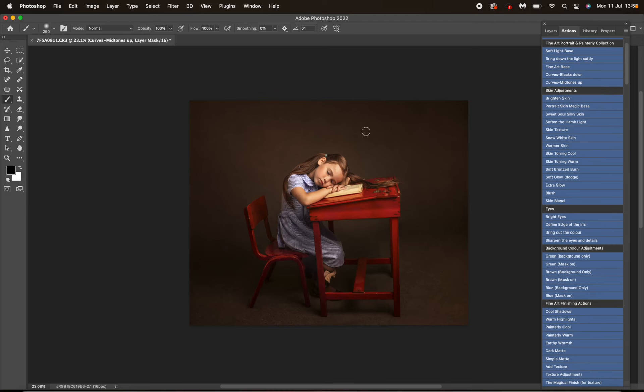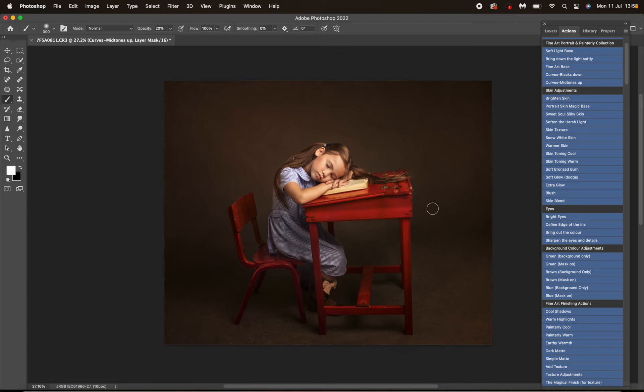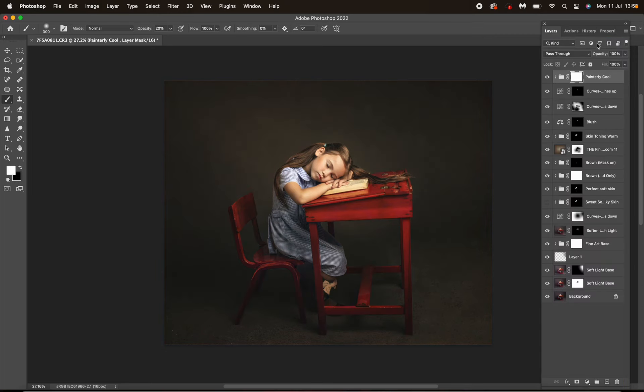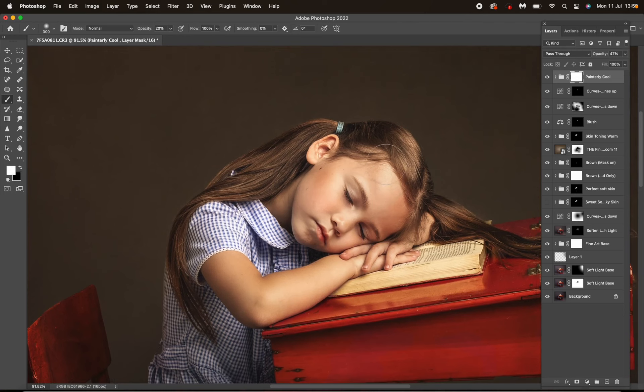Let's brighten a little bit — Curves Mid-tones Up. I'm going to invert that; I could have just used Brighten Skin to be fair, and then I'm just going to brighten the face where I want to. Now I'm going to cool it down — and see what I mean by using a finishing action early — I'm going to use Painterly Cool. I love this action so much. Turning that off and on — fab.